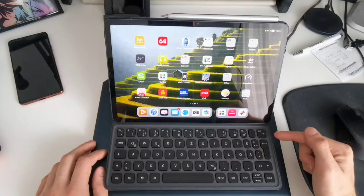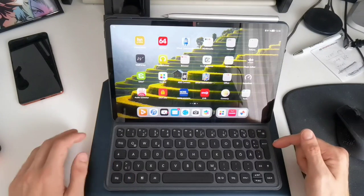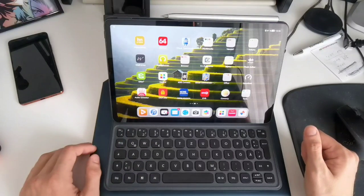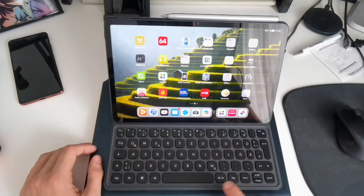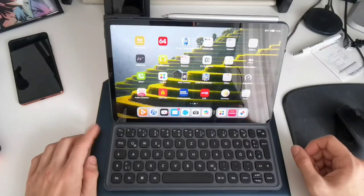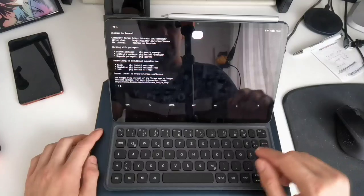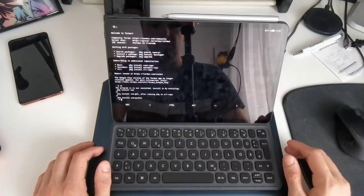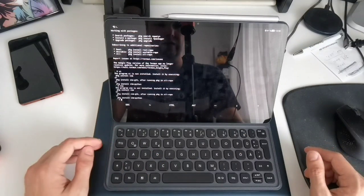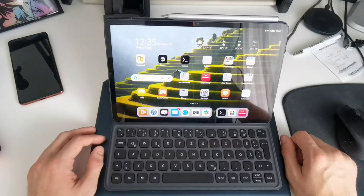We also have the backspace key — if you press the FN key it also acts as a delete key. Then we have the euro sign symbol and some extra symbols reachable with the AltGr key. There's also an escape key which might be very interesting. Let me go into the terminal application — for example, if vim were installed, you'd need the escape key especially, and a physical one is even better than a virtual one.